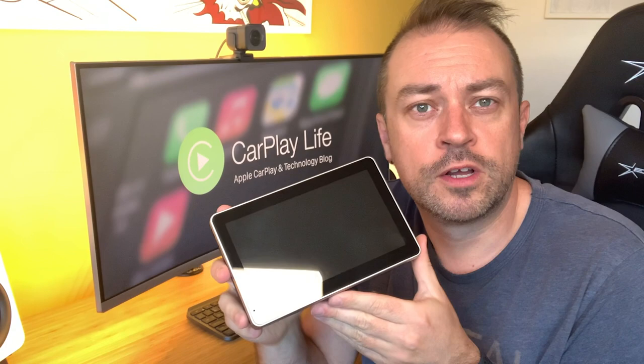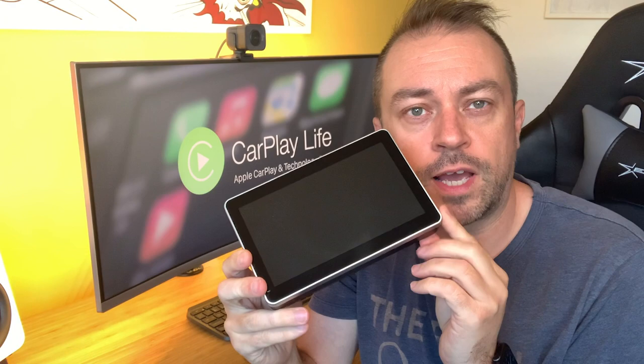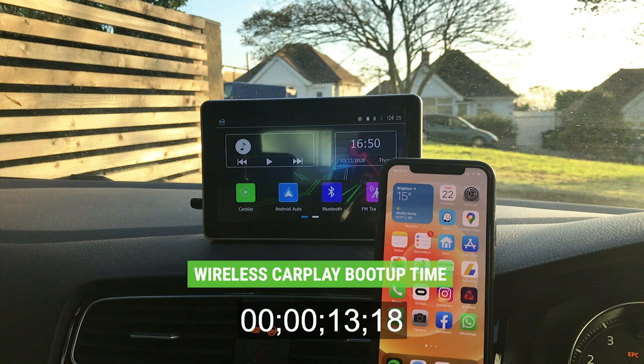There are two models available for this dashboard console. The first is a wired-only CarPlay and Android Auto console, and for £100 more you can buy the wireless model which contains wireless CarPlay, a better IPS screen over the TFT panel of the wired model, and there is also an additional 3.5mm AV input port for use with the reverse camera that comes with the wireless model.